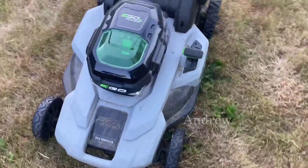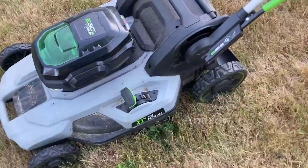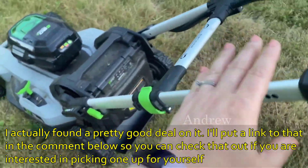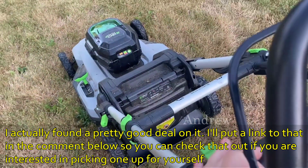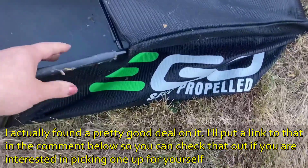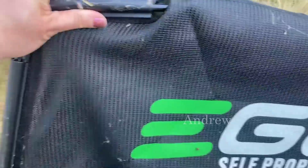Every year in the past we would take the old gasoline-powered lawnmowers out and there was always something wrong with them. After five years, we have not had a single problem with this lawnmower. It comes with a nice grass clipping bag which, as you can see, is in pristine condition.